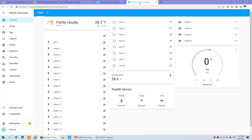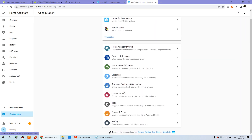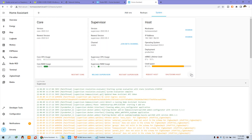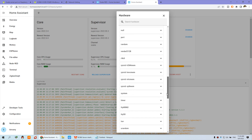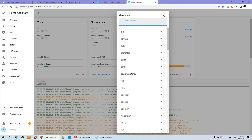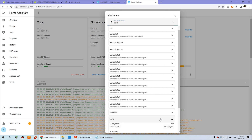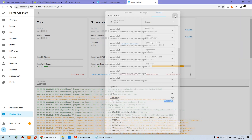You can go to Home Assistant to check whether the hardware serial port is enabled. Click Configuration, go to Supervisor, click System, and click Hardware. You can search for the serial port by typing S-E-R-I-A-L. You will see TTYS0 listed — that is the serial port device. We have used this resource, so you can just copy and paste that into your Node-RED configuration.